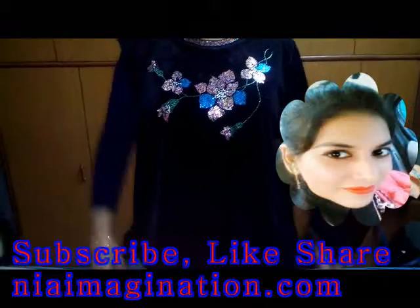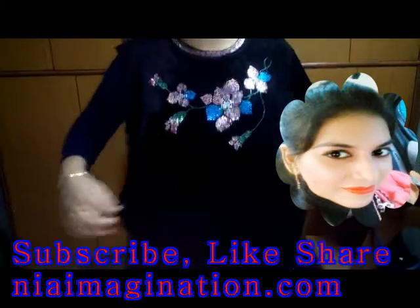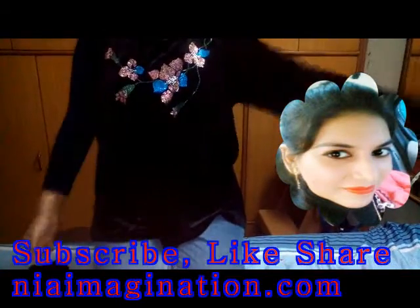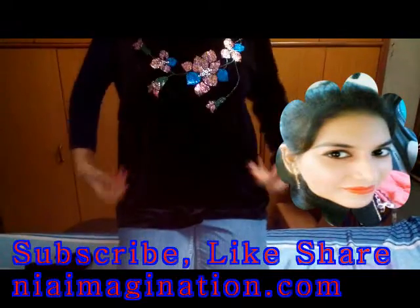Welcome to nearimagination.com. Today I have this top which is really very loose for me, and I want to make it a medium size as per my fitting. So let's start — I want to alter this top.